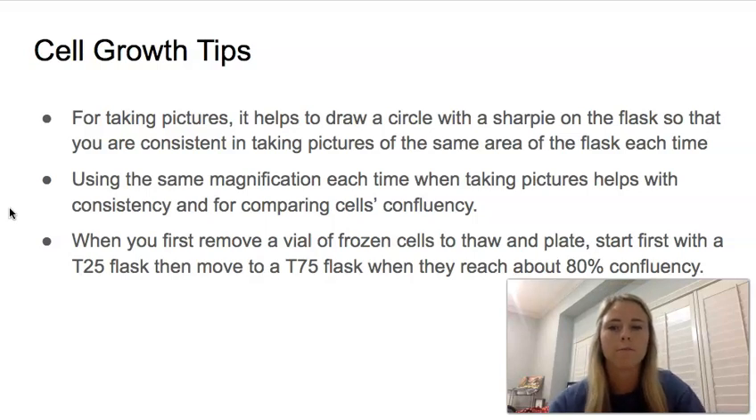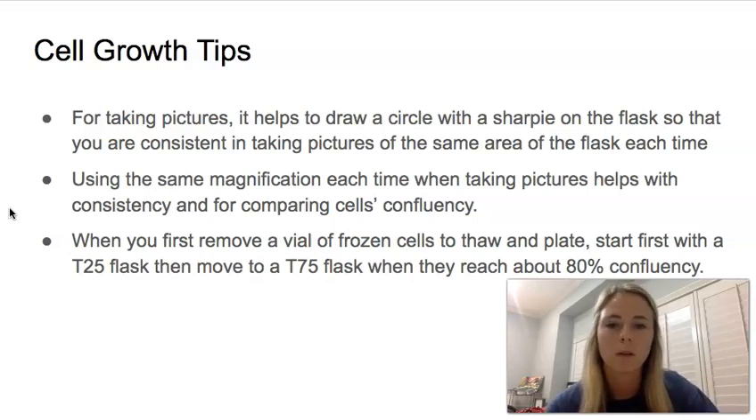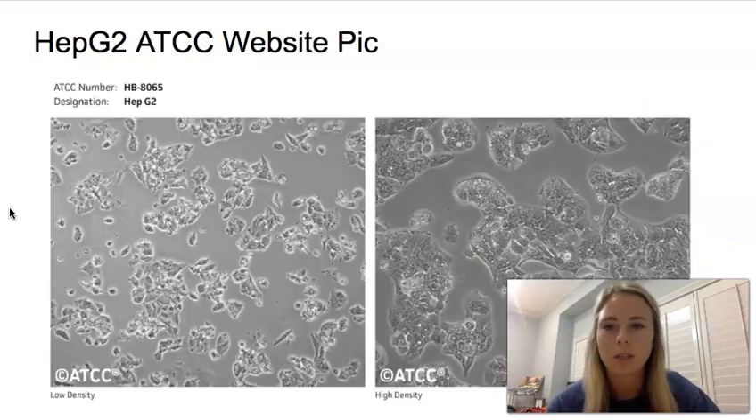When you first remove a vial of cells from the freezer to thaw and plate, it really helps if you start first in a T25 flask. It helps encourage cell growth because the cells are closer together, they can communicate more, and just get up to a higher confluency a little bit quicker in the smaller flask. Then when it reaches about 80% confluency, you can move it over to a T75 and begin doing whatever your project is.